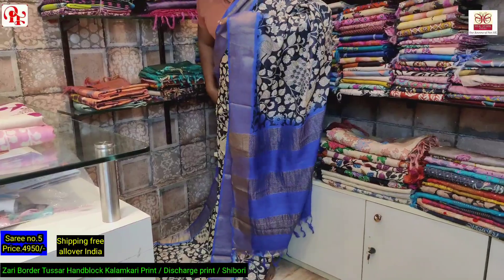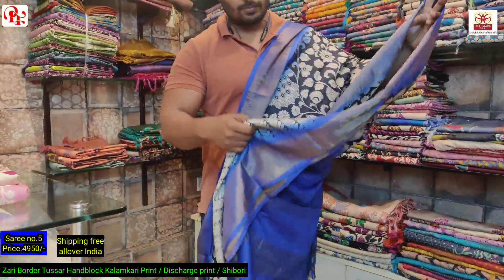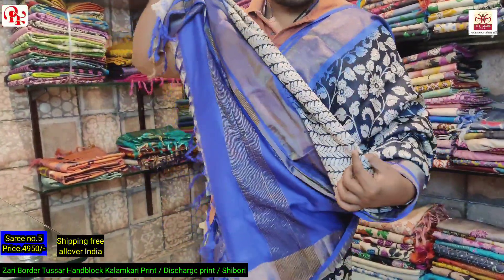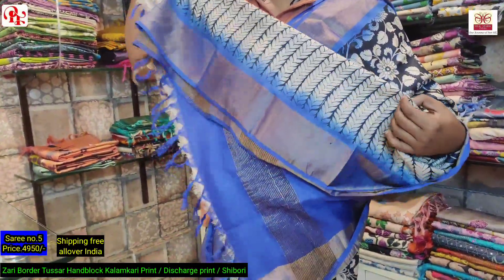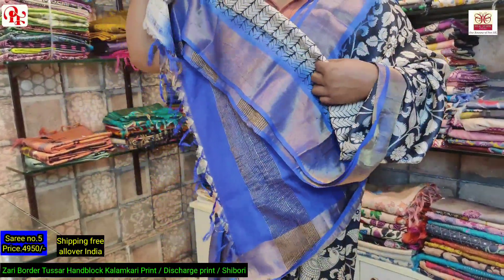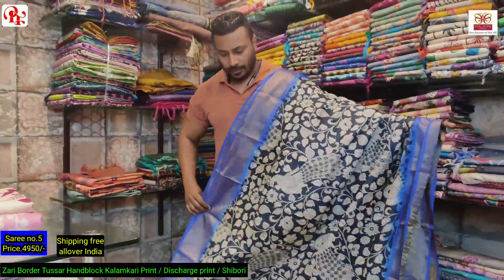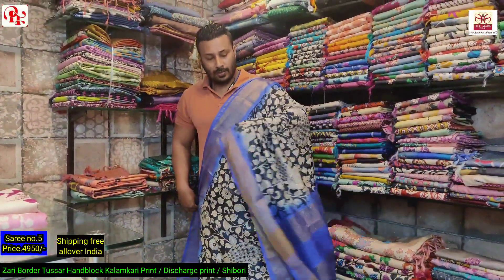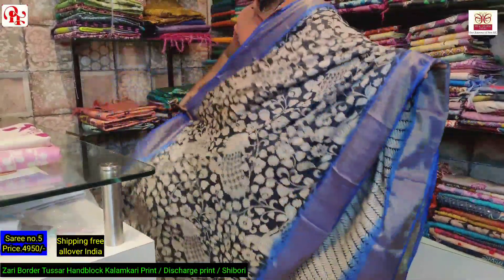This is the all over look of the saree. For this saree we have given a different blouse — a printed blouse with kalamkari. This is the border and this is the all over printed blouse. It's a very demanding saree and we have done this design in so many colors.